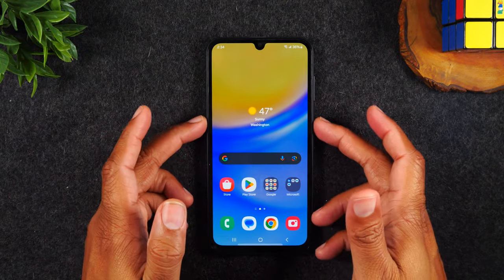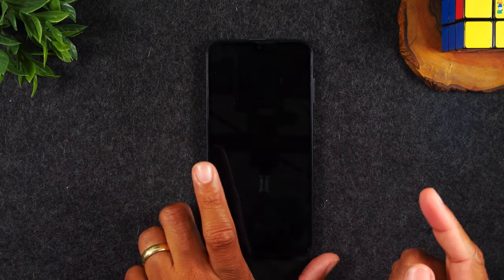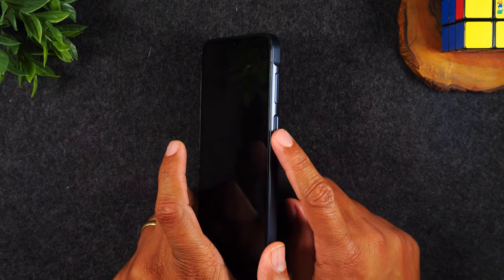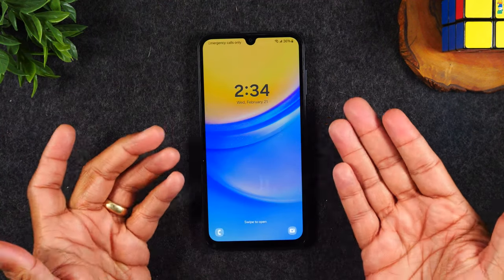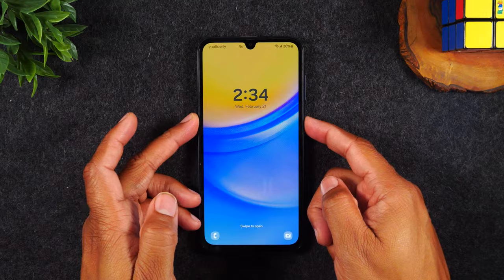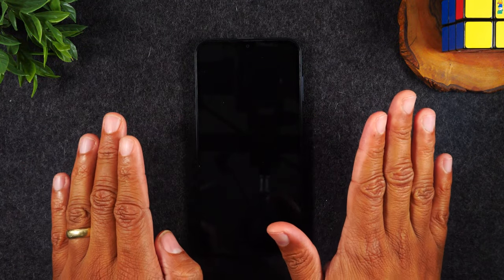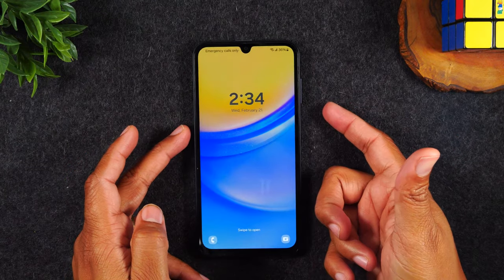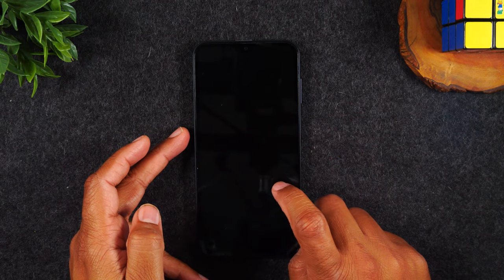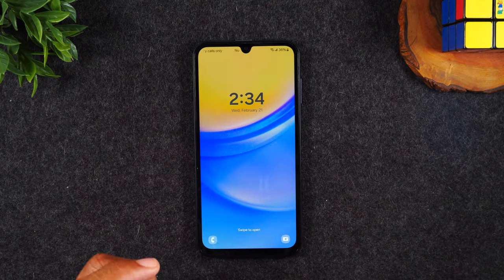Now let's talk about how to wake up the phone and how to get into the phone. On the right side, that power button I was telling you about — all you do is tap that button one time to wake up the phone. Pressing the button puts the phone to sleep, but the phone is still on. You can also tap the screen two times and it should wake up on its own as well. So you've got two different options there.